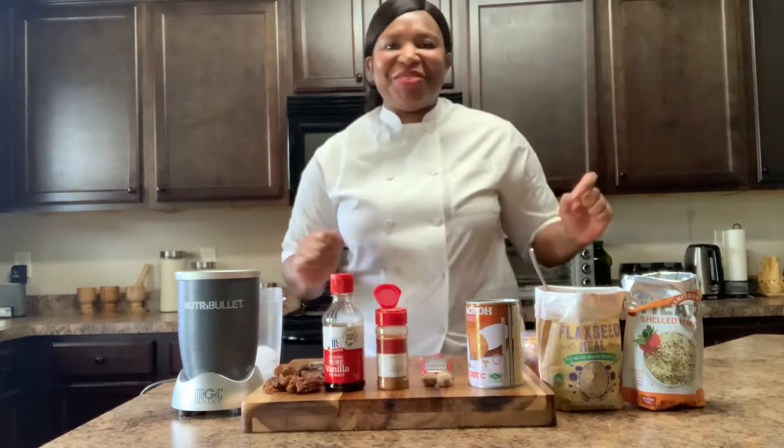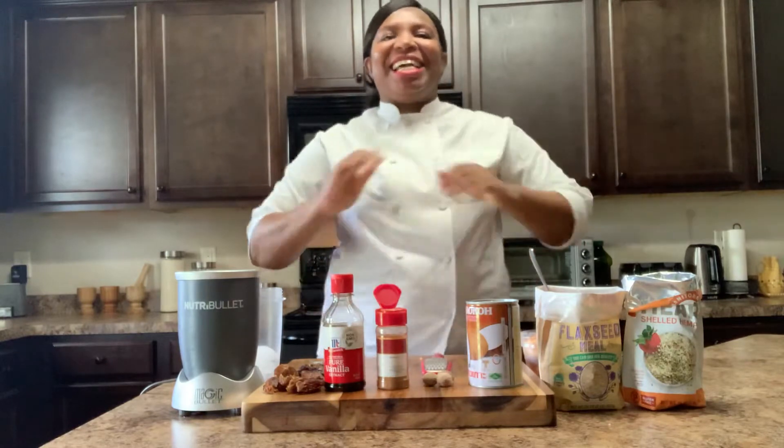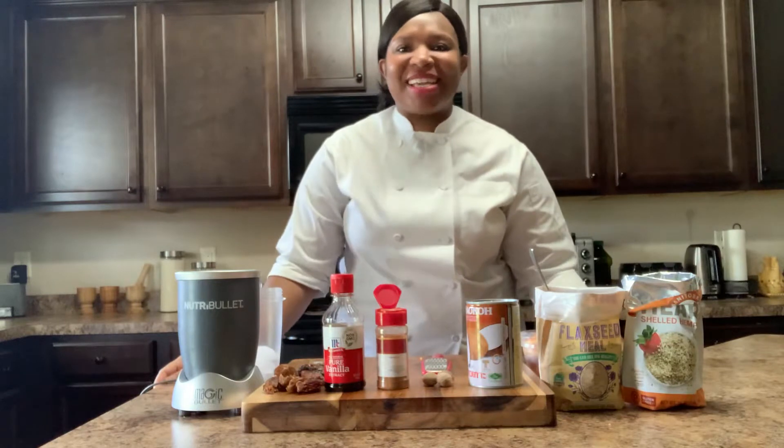In the Kitchen with Anna K. Hey guys, welcome to this episode of In the Kitchen with Anna K.